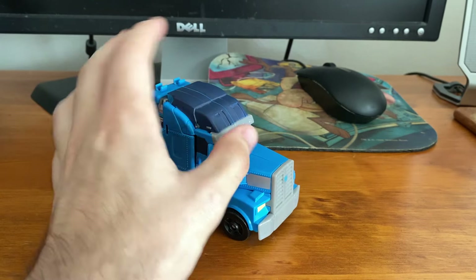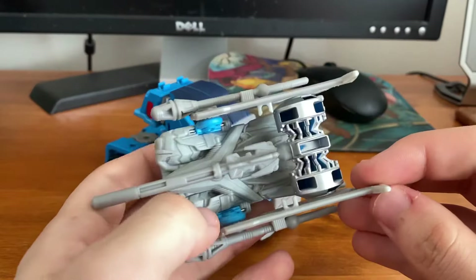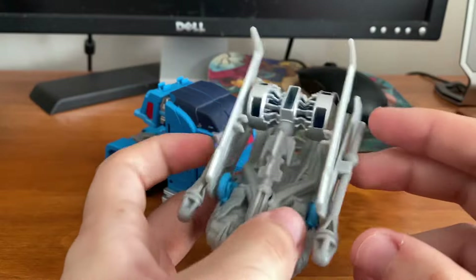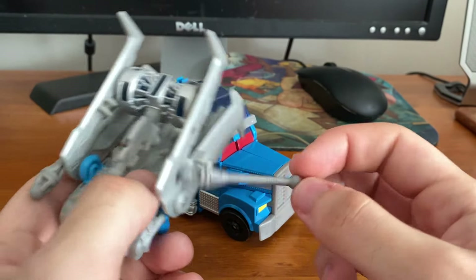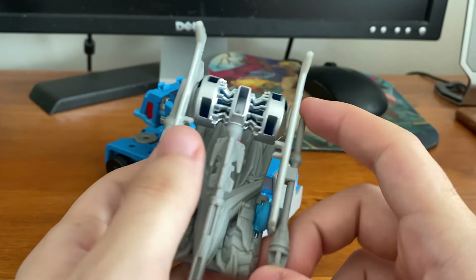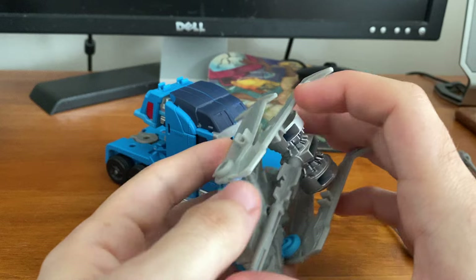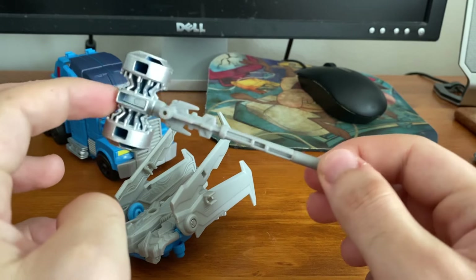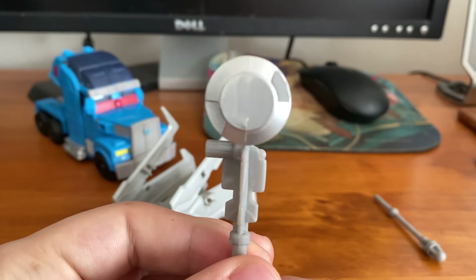Before we transform him, we'll look at some accessories for Ultra Magnus. They all conveniently store together on his jetpack. I don't know why Ultra Magnus got a jetpack for his transformation, but I guess this is for the Beast Hunters. He gets a pair of little flick missiles which can be stored in robot mode and on the jetpack, and I'll show you where they launch from later. Also, since Ultra Magnus is known for hammers, he has the Forge of Solus Prime.